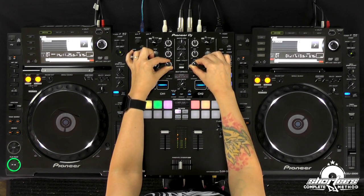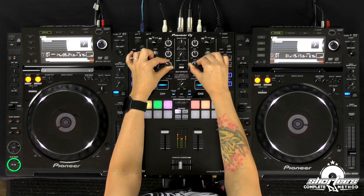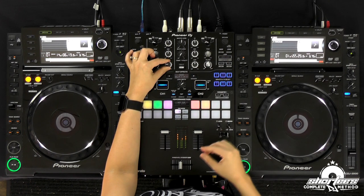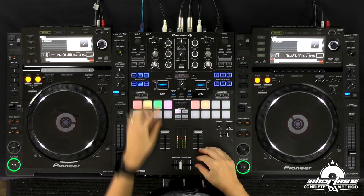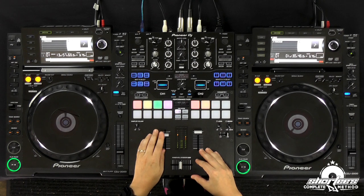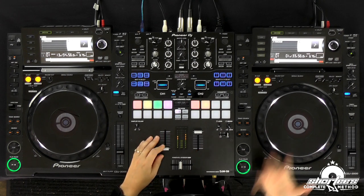Fading the other bass down, now I can start fading this up — it's going to build up and drop perfectly on the correct phrase. And there you go, that is a basic EQ mix.